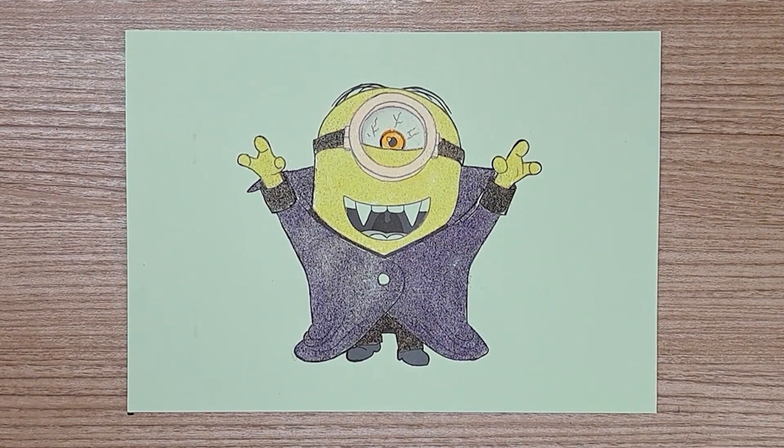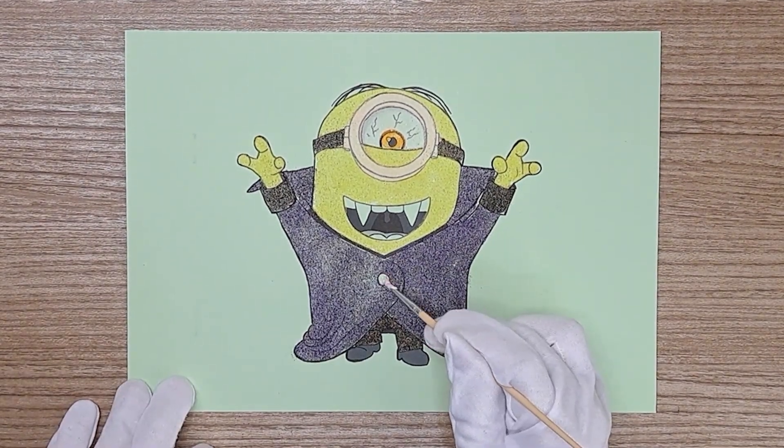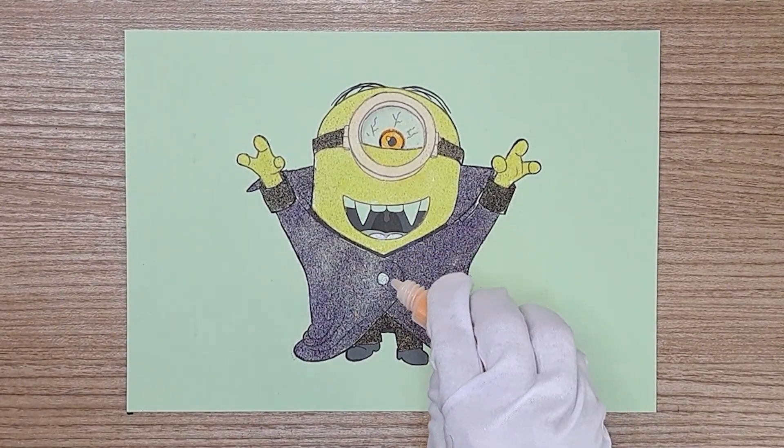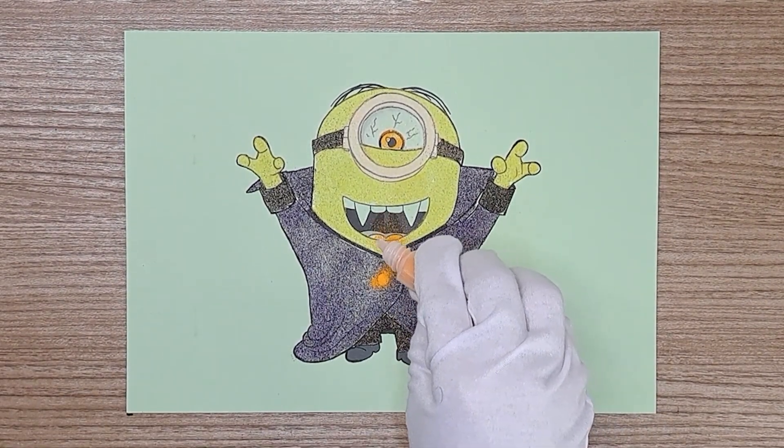Yay, almost done! Yes, a little more. Last color — yes, orange!